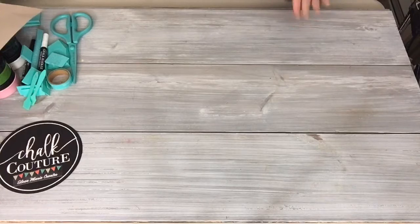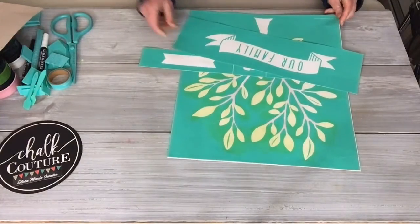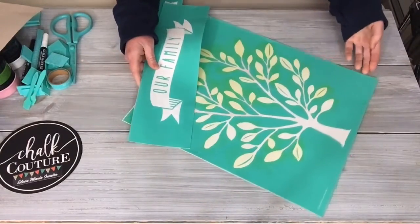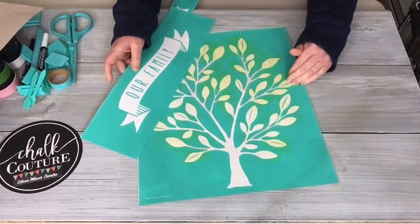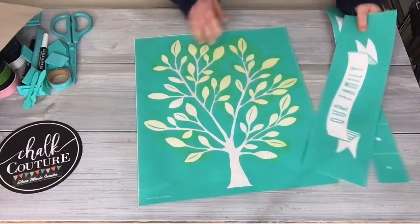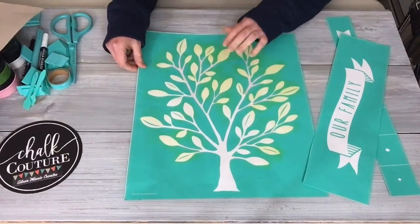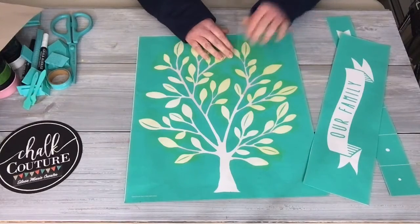Hello, so tonight I'm going to do a project with the family tree transfer. I did actually work on a project with the same transfer last night and today to show you different ways you could use it. This transfer is in the last chance section on my website, so once it's gone it's gone.